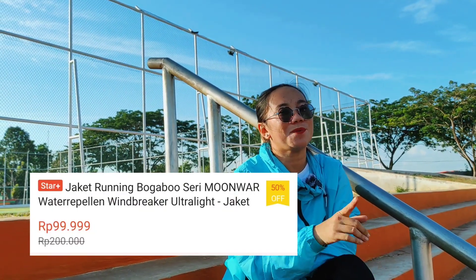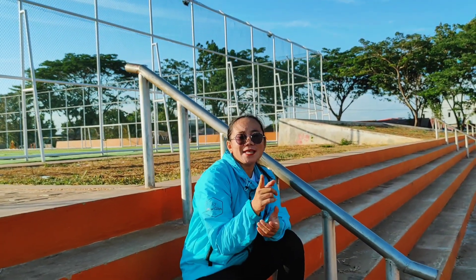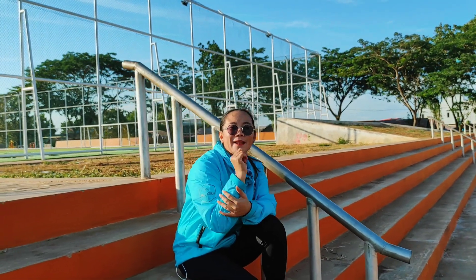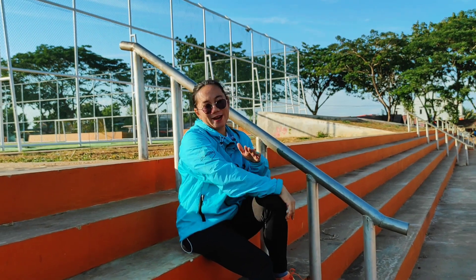Harganya cuma Rp99.999. Langsung aja kalian kepoin di Bogabo officialnya, nanti linknya akan saya sematkan di komentar. Ternyata Bogabo ini selain menyediakan peralatan outdoor, juga menyediakan peralatan olahraga — salah satunya jaket ini tadi.